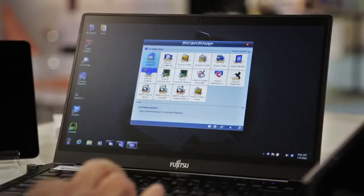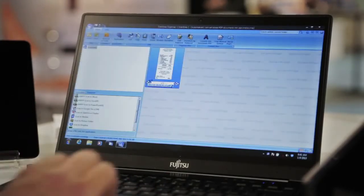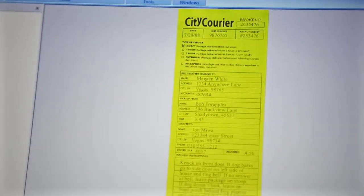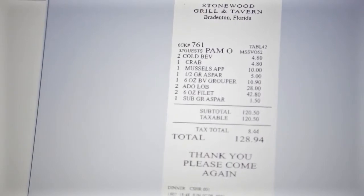I'm going to go ahead and bring up ScanSnap Organizer to show you what actually has been happening behind the scenes that these scans went through. All these documents, as you can see, have been rotated automatically, they've been cropped and de-skewed. The concept here is that you don't have to think about anything — it's all done for you with the ScanSnap.